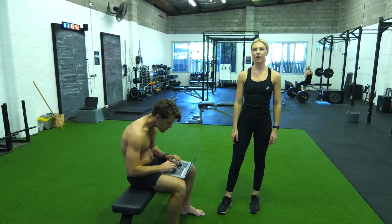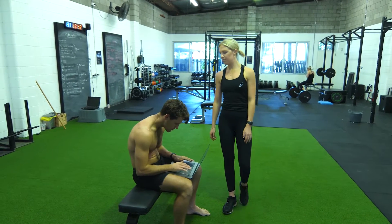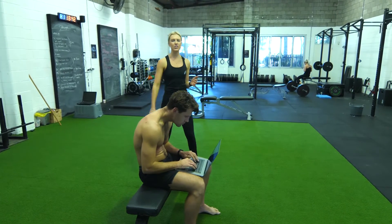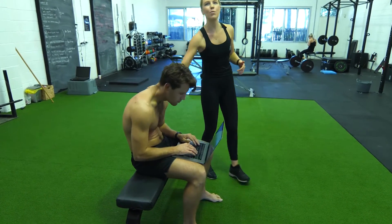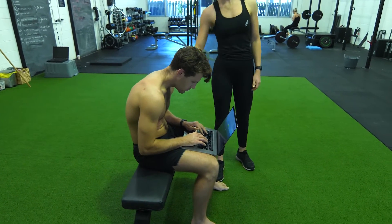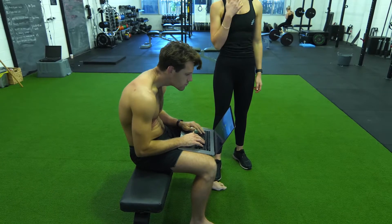Hello Instagram and everybody working at home. We've been having a lot of complaints lately about everyone working on their computers and laptops, just as Kieran's doing, in these pretty sub-optimal postures. So we've got this forward rounding of the shoulders, this nice curving of the spine, and this really long neck happening.